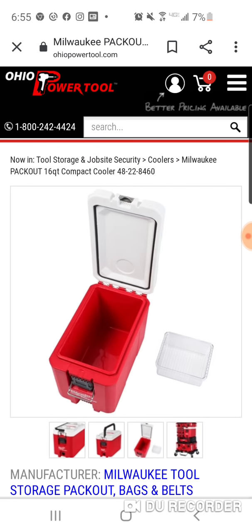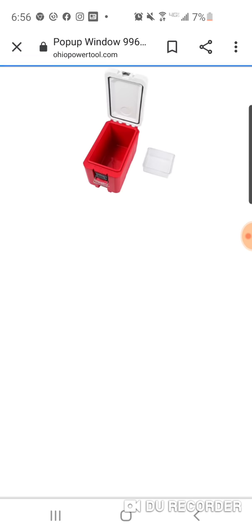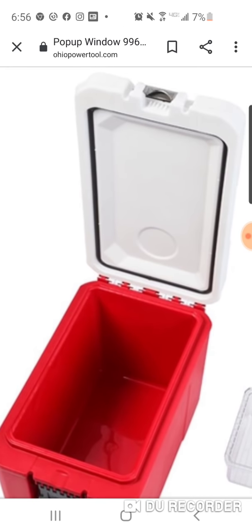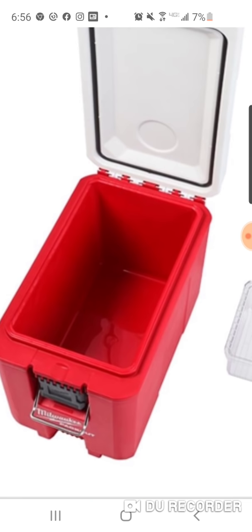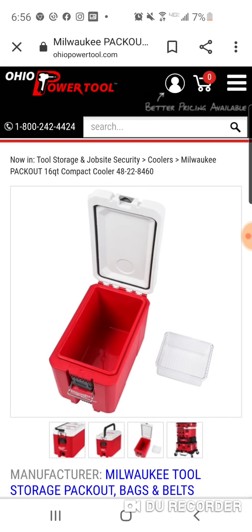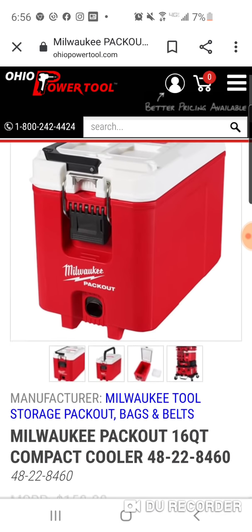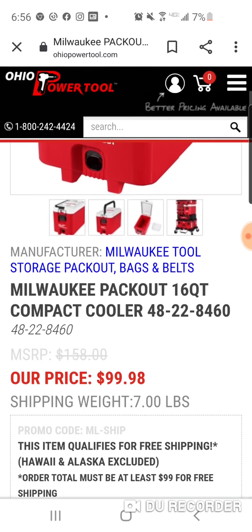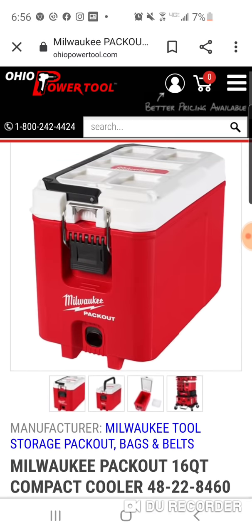You do get a bottle opener, which you can see up here at the top. And it's Milwaukee, so it's probably very well made. Nice looking. And it'll probably go cheaper — don't be surprised if you can get it for $79 at some point.